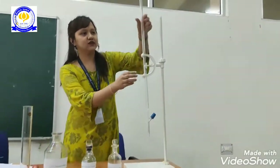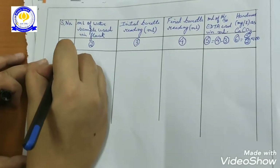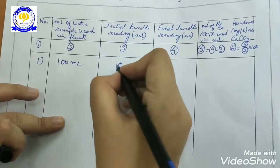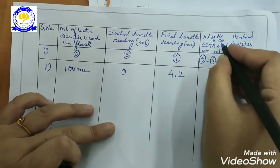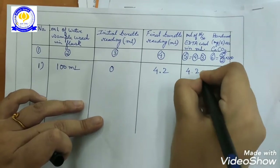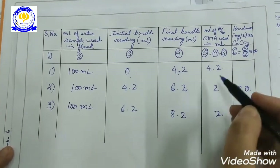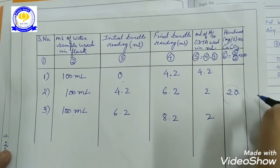Now we will note the reading. The final reading is found to be: for the first reading, the water sample used in the flask was 100 ml. The initial burette reading was taken to be zero ml. The final burette reading was found to be 4.2 ml. The volume of N/50 EDTA used is found to be 4.2 ml. Similarly, we took two more readings and found the concordant reading is 20. So the hardness of the water sample was found to be 20 mg per liter.